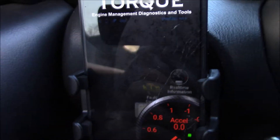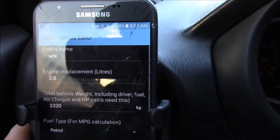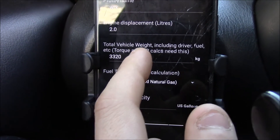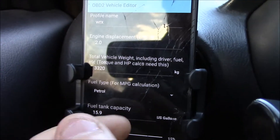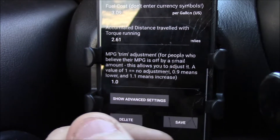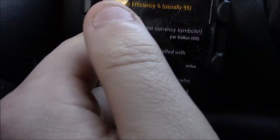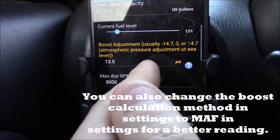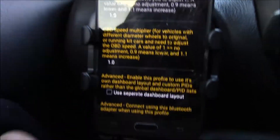OBD2 is not paired yet, so we're going to create your profile — I've already done this but I'll do a run-through. Basically: profile name, engine displacement — this is a 2-liter. Total vehicle weight with you and the car, fuel type — that needs to be petrol, but it also has diesel, ethanol, E85. Fuel tank capacity, your fuel level, max RPMs, the cost of fuel right now. I did a test run with this, so I've been running it for about 2.5 to 2.6 miles.